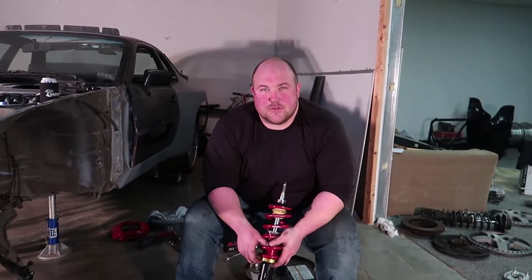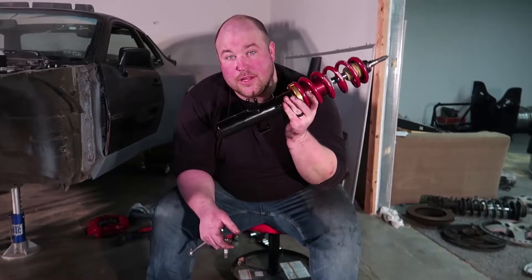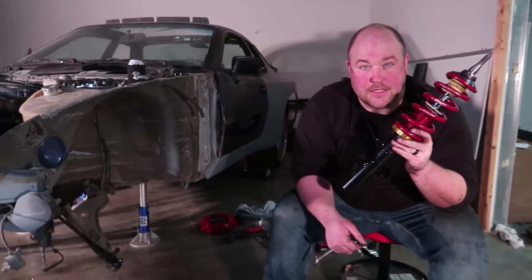What's up guys? Welcome back to Boost Brothers Garage. In this episode we are installing the front coilovers on the widebody 944. Stay tuned.